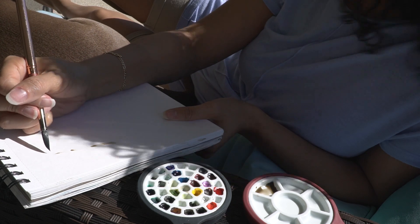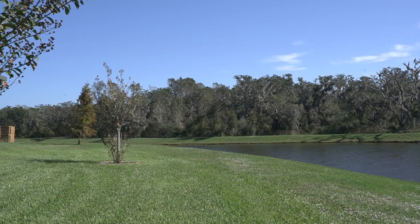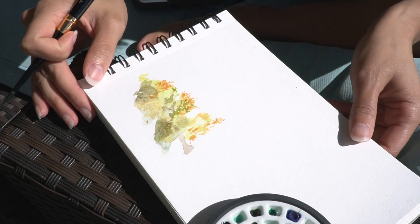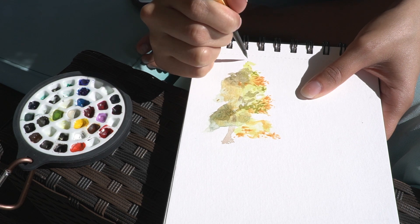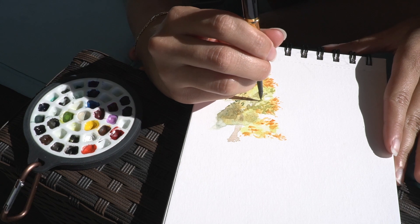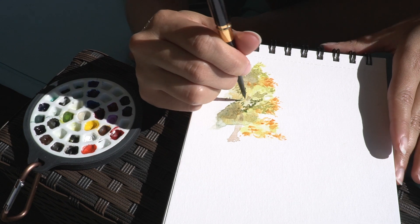I'm just getting in that initial tree bark — that's the tree over there, all the way in the back. I got that down, and I got the blocks of color and value. Now I'm going in and doing little details, really focusing on which way the leaves go, not necessarily focusing on super fine details about the leaves.